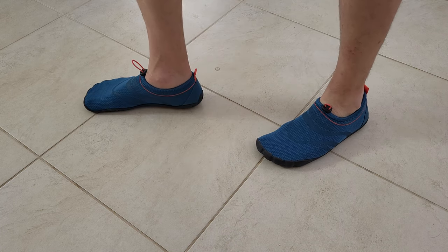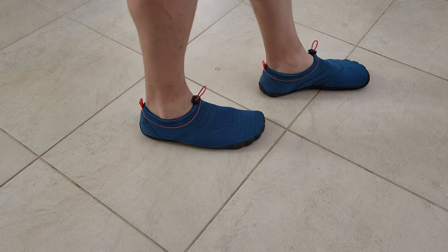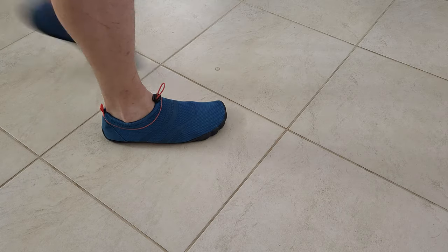Well guys, that was all about it. If you want to buy them, they cost about 6 euros — the price is very good. Six euros is nothing, just buy it and protect your feet.